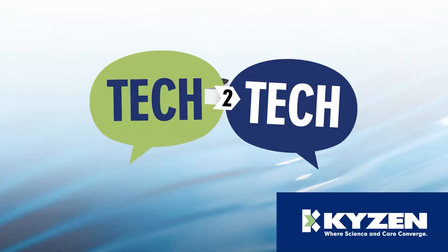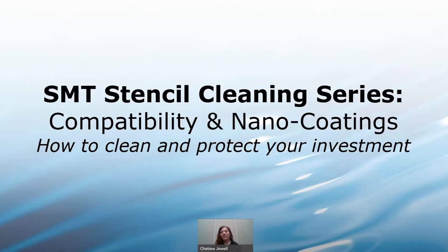Let's get started. I would like to introduce KYZEN's own Chelsea Jewell. Thanks everybody for joining us today. Today we're going to talk about nano coatings, and this is the third part in our stencil cleaning series. If you're interested in any of the previous videos, you can find those on our Tech to Tech session.